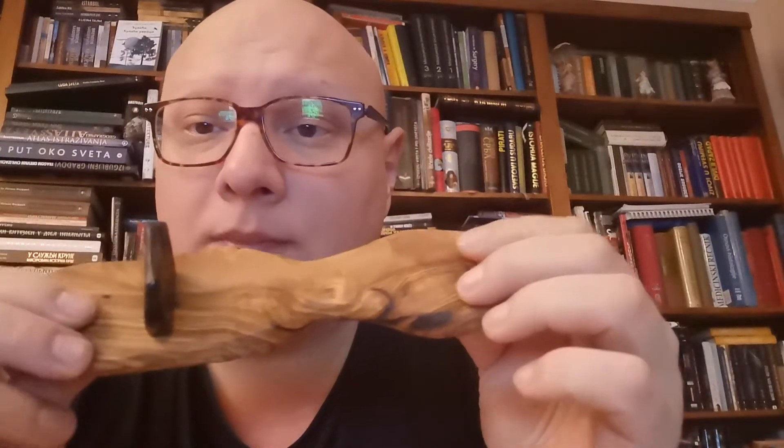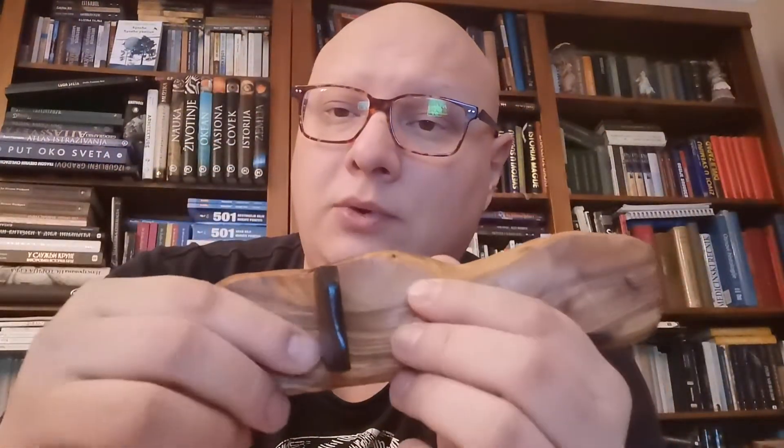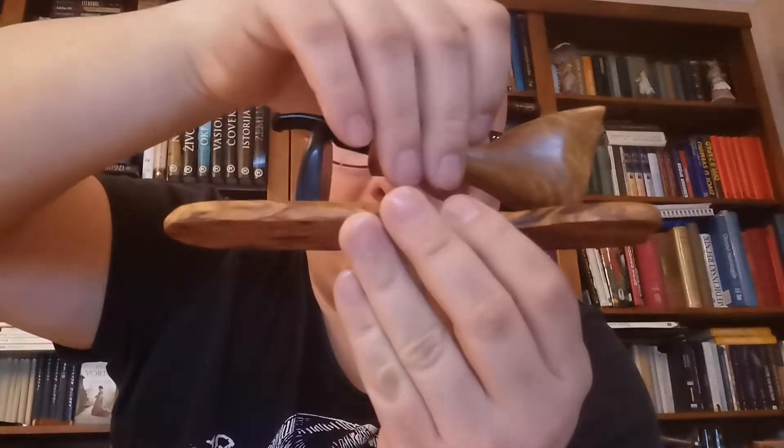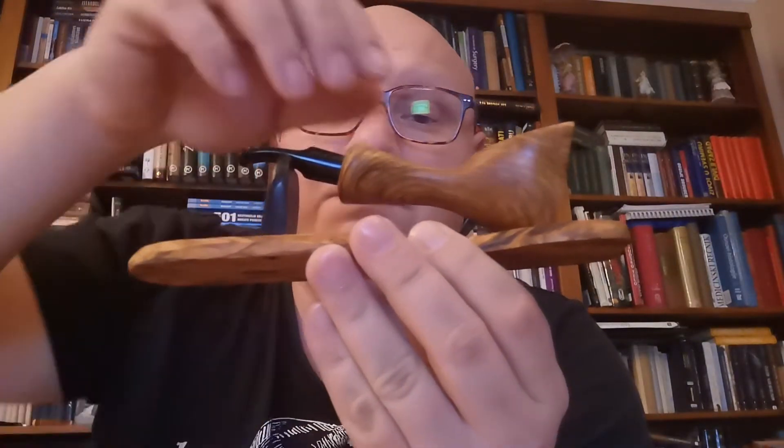With this pipe comes this stand, also made from olive wood and morta — a combination of olive wood and morta. I must say this is a very nice combination. And this goes like this — it fits perfectly. It's really beautiful. You can just put it everywhere for everyone to see how nice this looks.